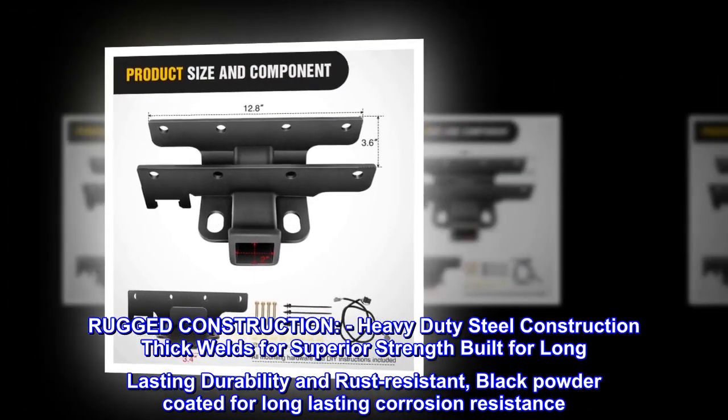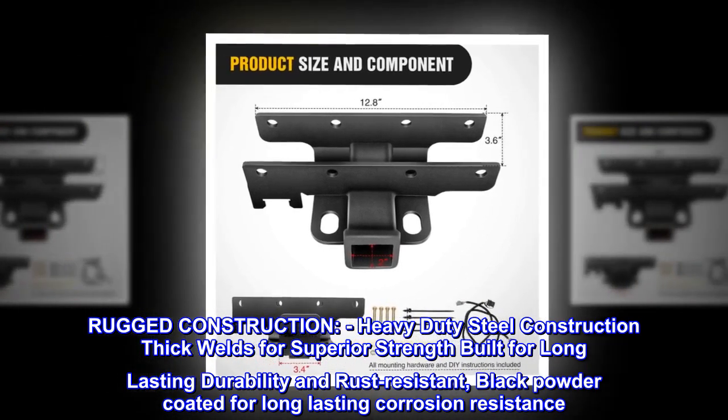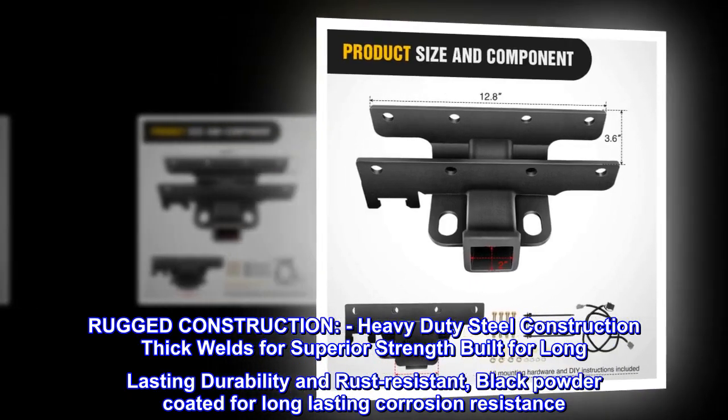Rugged construction: heavy-duty steel construction with thick welds for superior strength, built for long-lasting durability and rust-resistance, black powder coated for long-lasting corrosion resistance.